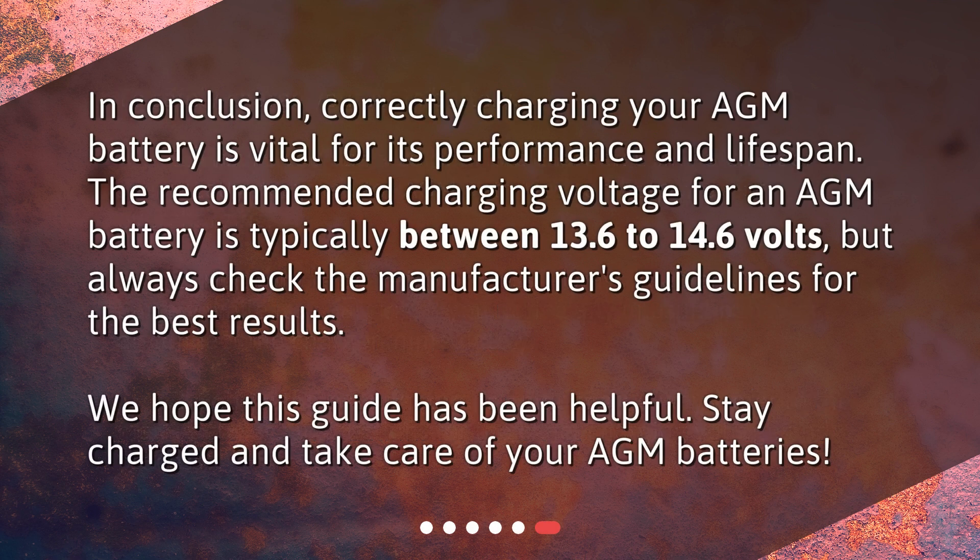In conclusion, correctly charging your AGM battery is vital for its performance and lifespan. The recommended charging voltage for an AGM battery is typically between 13.6 to 14.6 volts, but always check the manufacturer's guidelines for the best results. We hope this guide has been helpful. Stay charged and take care of your AGM batteries.